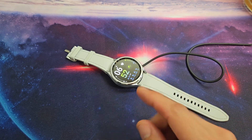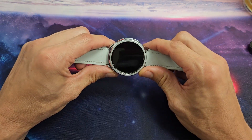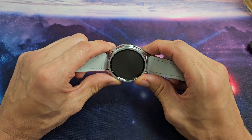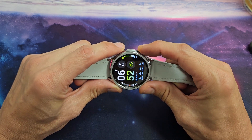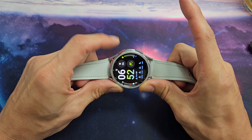If you still have a black screen — no problem. Take it off the charger. Next thing we're going to do is try to wipe the cache partition. Press and hold both buttons. As soon as you see the Samsung logo, let go and then start spamming the power button and keep on spamming.